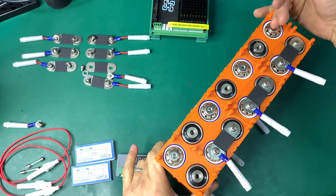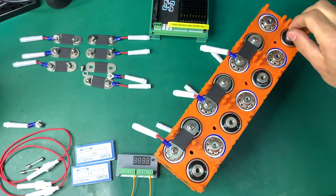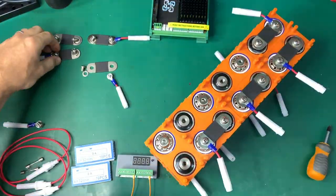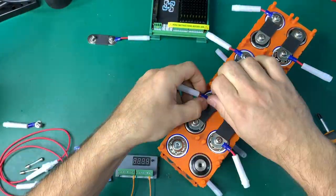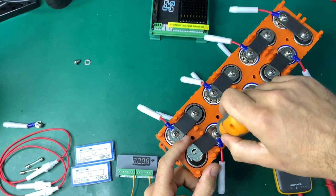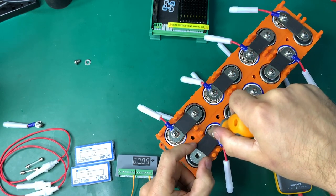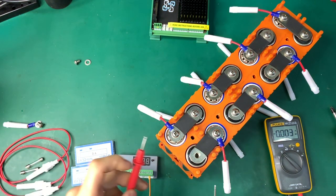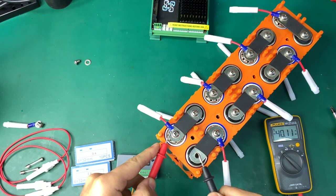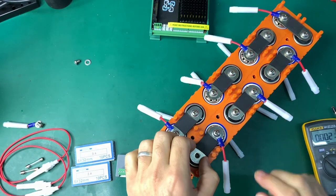Now we're going to be linking this side of the pack with the other side — it happens in the bottom, connecting these cells. As I was bolting the bus bars, I was always carefully holding them, because things can get out of control and touch a neighbor cell. At this point we're measuring about 40 volts difference — this could produce hundreds if not a thousand amps.